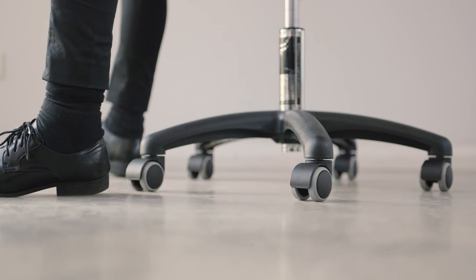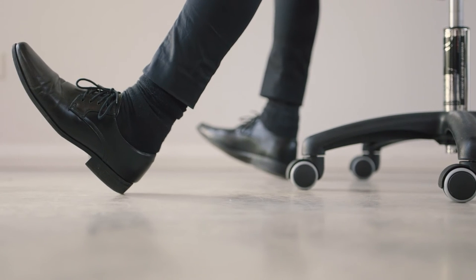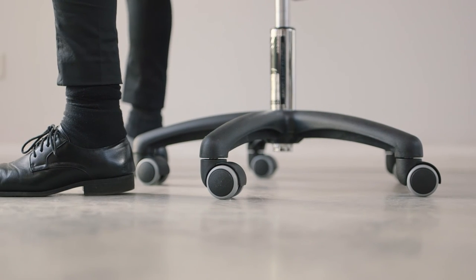Most of the time, the casters will be soft for a hard floor or standard for carpet. But if you have specific needs, just check the website accessories page for more caster options.